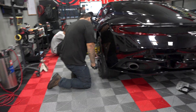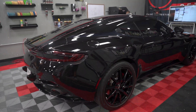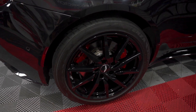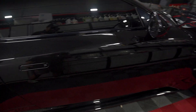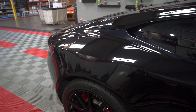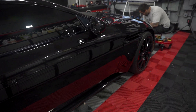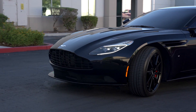We are almost done with the Aston Martin DB11 — wheels are done, calipers are done, just final cleanup. The boys did a good job, this thing looks sick. Adam's gonna love it.